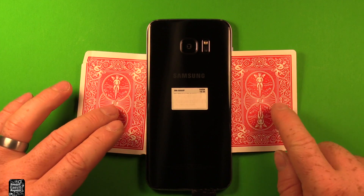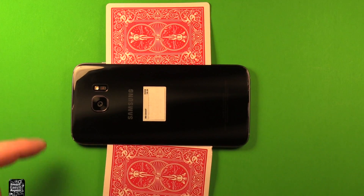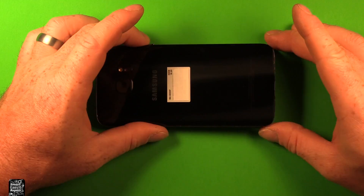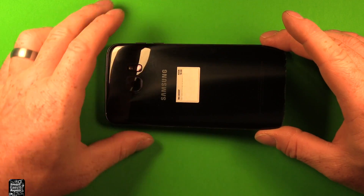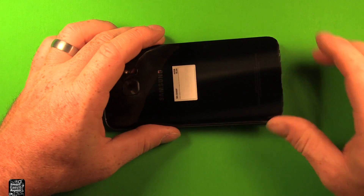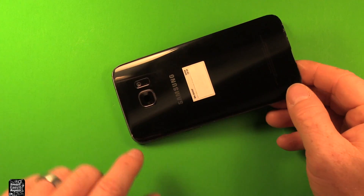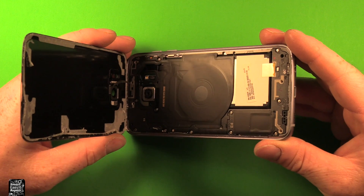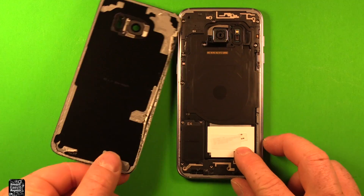Now that we've got that side quite loose, we'll leave this card in here. I ended up having to give it a little more heat, and I'm going to slide in here. Once you have it loose enough, you can pull your playing cards out and then just slowly keep working your way up. Up in this top corner there's lots of adhesive, so watch that. And then you can see it's letting loose in there, and then the back cover comes off just like that.